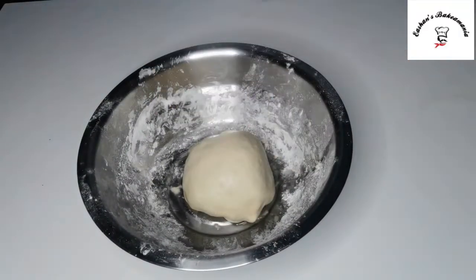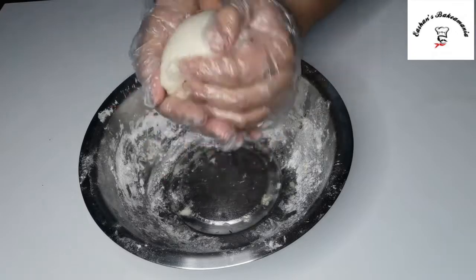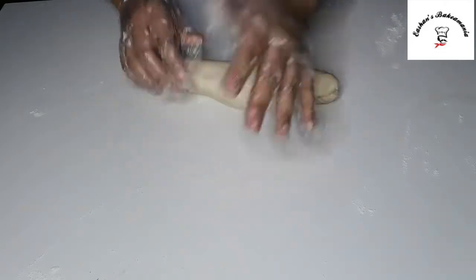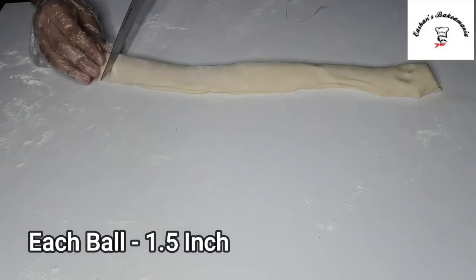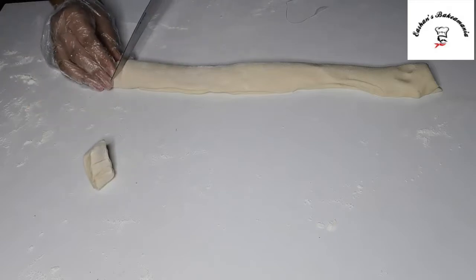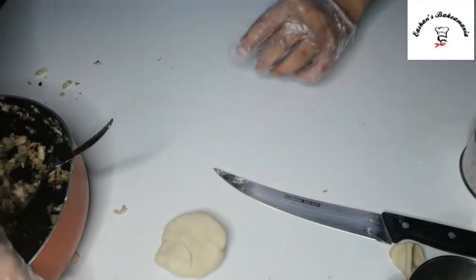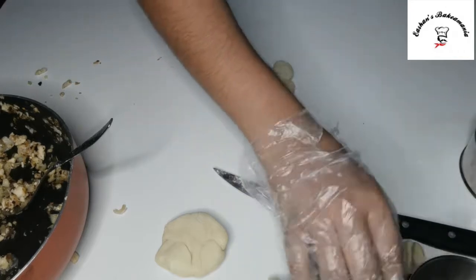It's been about half an hour — let's check on our dough. Just look at that, it's a perfect smooth dough! Now we'll take it onto our worktop. Before that, don't forget to dust with some flour. We'll cut the dough into equal parts so we can shape it into our momos, then cut those into small balls. We'll take two of those balls and combine them, then take a rolling pin.